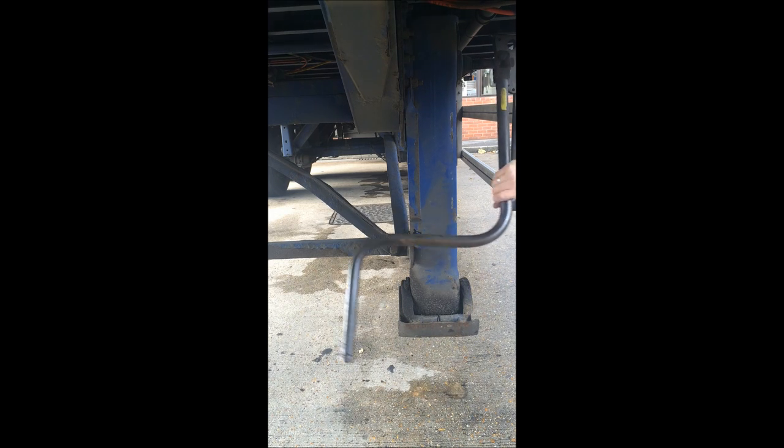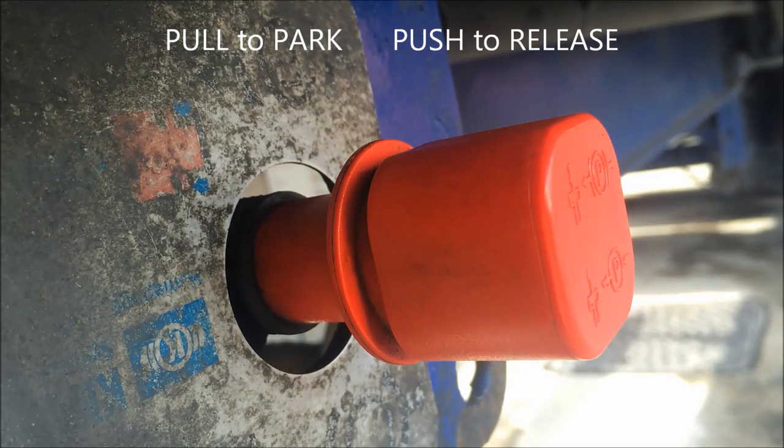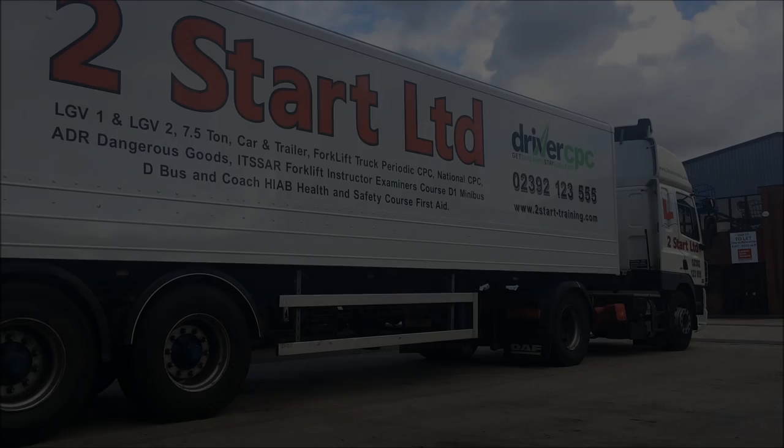The next thing to do after we've done the legs is to release that trailer parking brake. Push to release, pull to park — so we're going to push that and release the trailer brake. Don't forget to check the lights on the vehicle and trailer before you drive away. Really important.